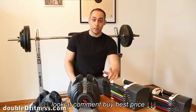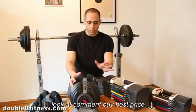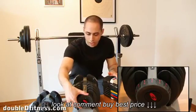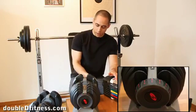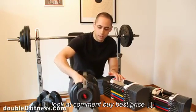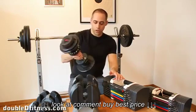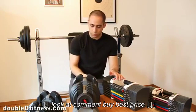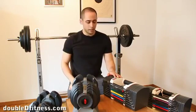First thing we're going to compare is the mechanisms. The mechanism of the Bowflex is extremely simple — it has a dial on the front with numbers. You just select the weight, say 5 kilos, select it on the other side, and only 5 kilos comes out and you can train. If you want 6 kilos you just rotate the dial again and lift. Very easy.